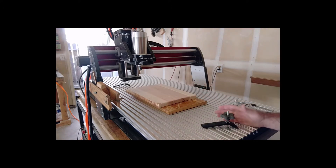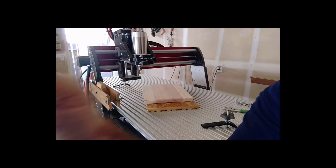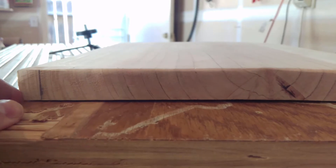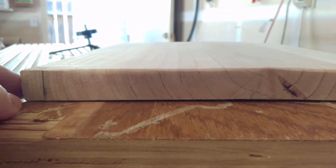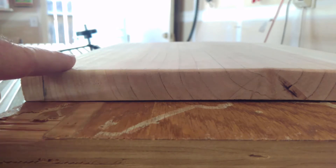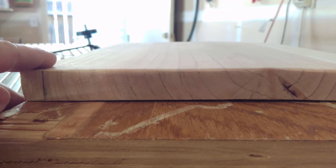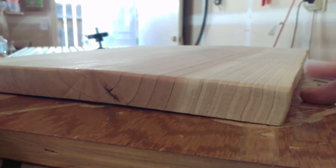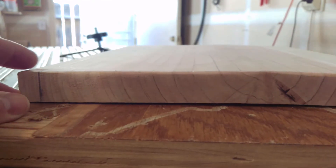This is redwood that I milled myself. Now, I don't know if you can see this, but it's cupped — touching here, touching here, not touching in the middle.